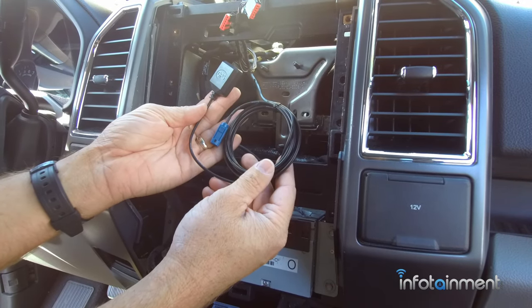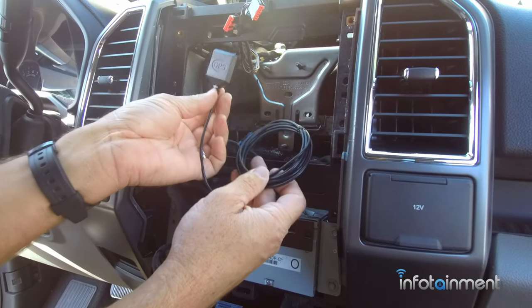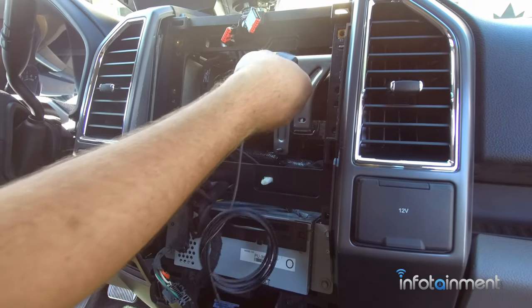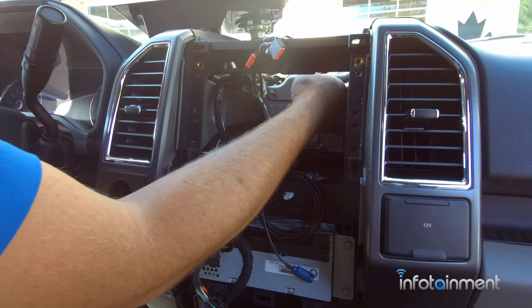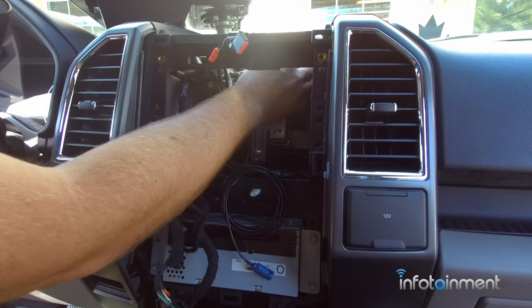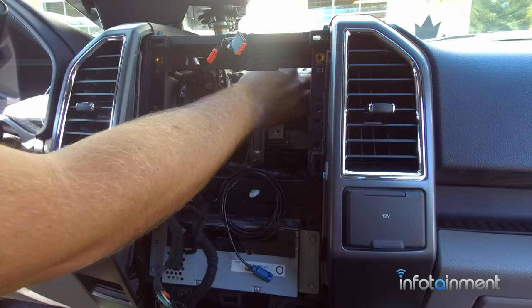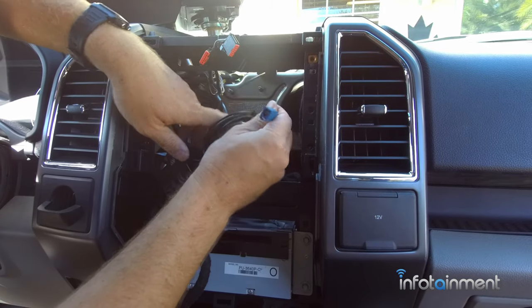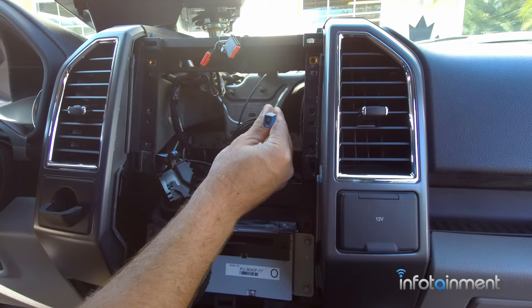Now we're going to go ahead and install the GPS antenna. You can put this anywhere under your dash top — I like to put it right here on this little metal brace. It has a magnetic base so it sticks right on there, and it's right below the tray, just under the windshield, which seems to work pretty well. This will plug into the back of the new Sync 3 system.